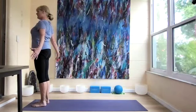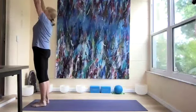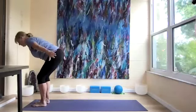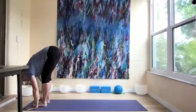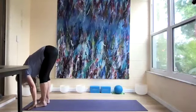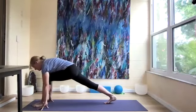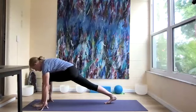Now start to make the arms bigger, let's reach them up, and look up. Bend the knees into our forward fold and release the head. Let's step our right leg back and take a couple of breaths, just lengthening the heel away from us, deepening the stretch.